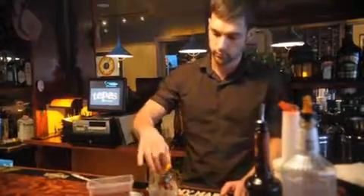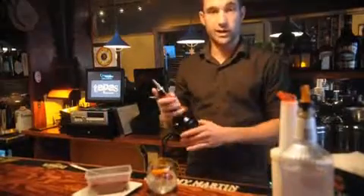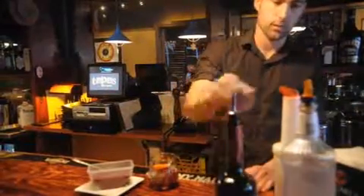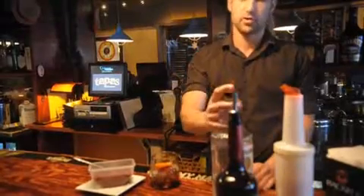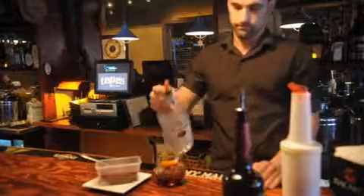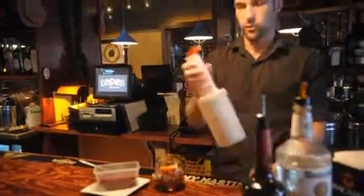We are going to add a slice of orange, add a razzmatazz or raspberry liqueur, then a tad bit of triple sec, and some orange juice.